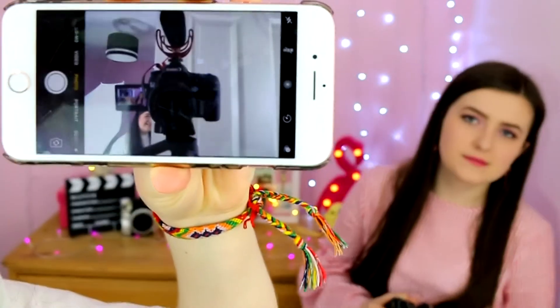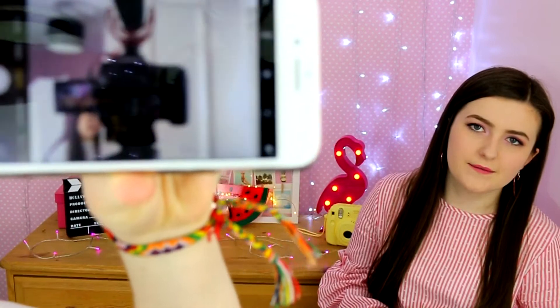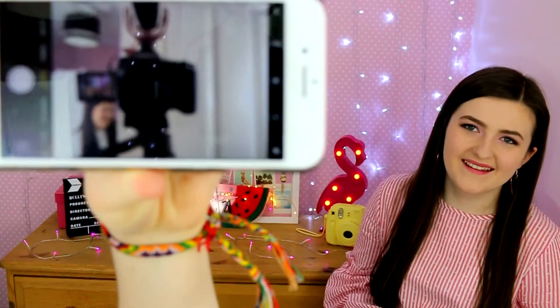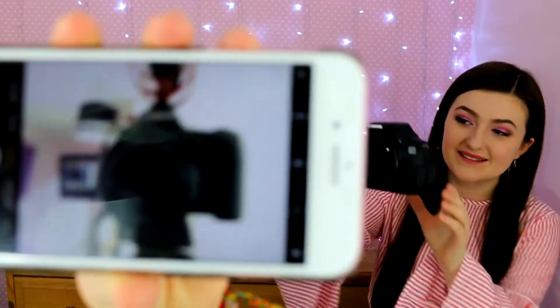Now for proper cameras. The camera we actually film our videos on is the Canon 70D. It's got the flip-out viewfinder and a screen on top. It's bigger and better quality — that's our main filming camera.